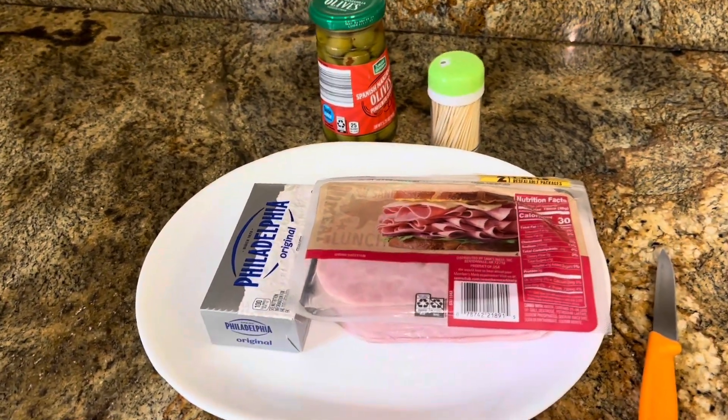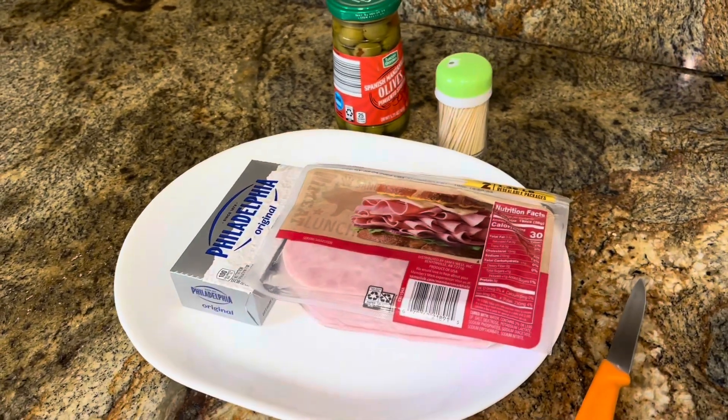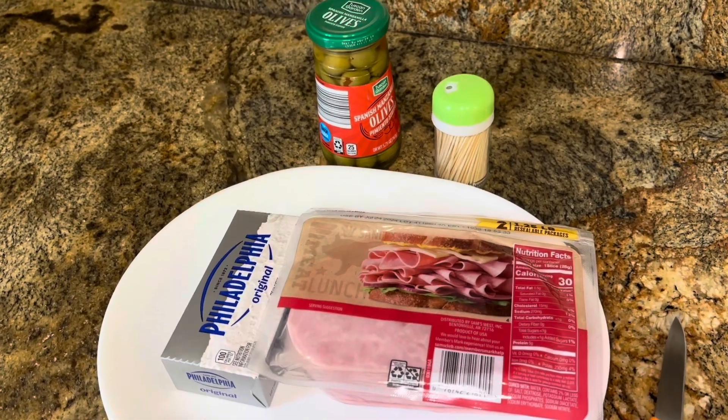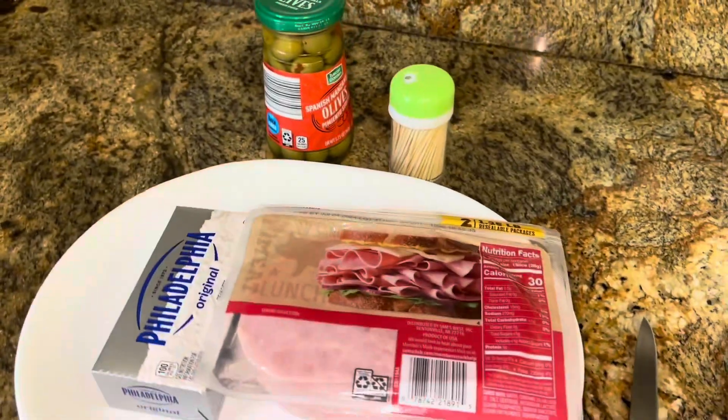This is my favorite snack. When I get to a party and I see this, I am so happy. It's so easy to make these at home. Anyhow, it's the ham and cheese and olive roll-ups — let's do it!